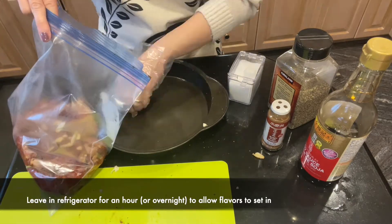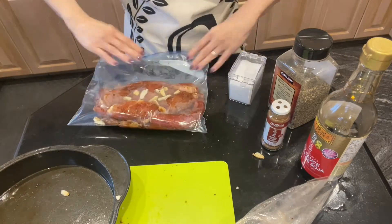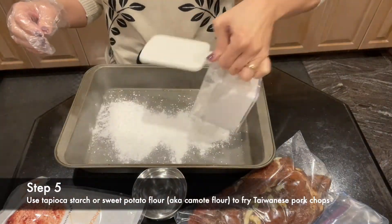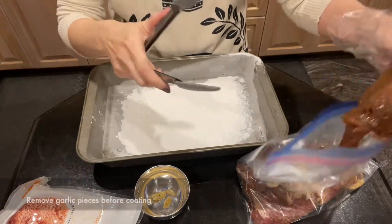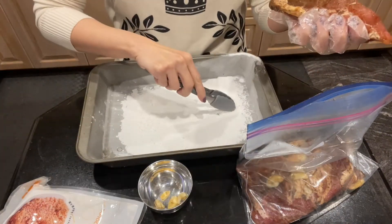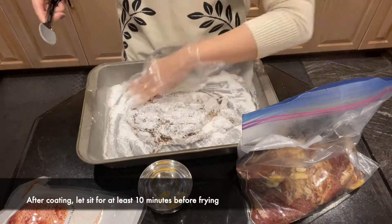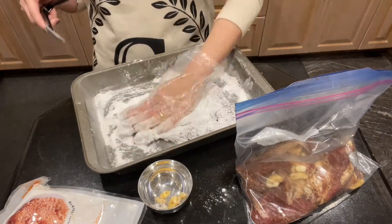Although we leave the pork chops in the refrigerator to marinate, I sometimes freeze extra pieces for later use. Let's be patient and wait a few minutes for the powder to set on the meat.